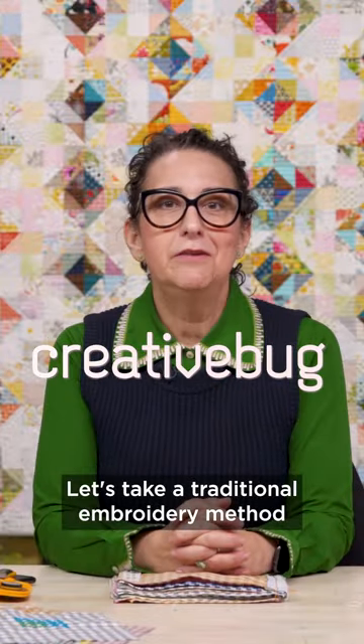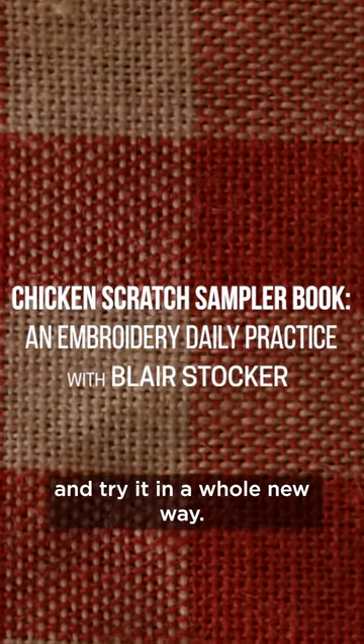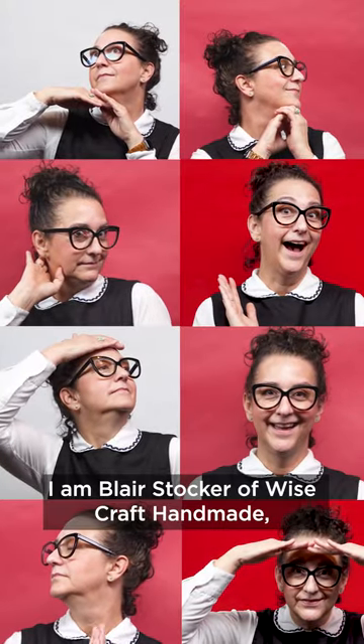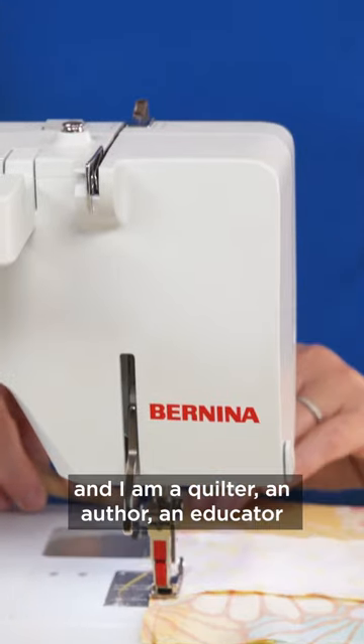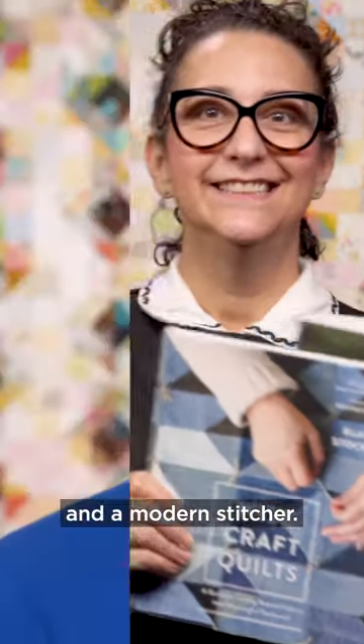Let's take a traditional embroidery method and try it in a whole new way. I am Blair Stocker of Wisecraft Handmade, and I am a quilter, an author, an educator, and a modern stitcher.